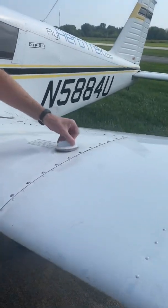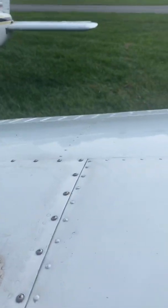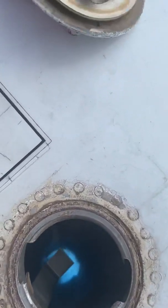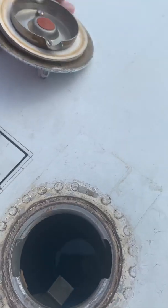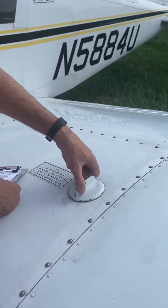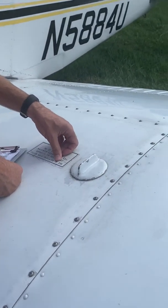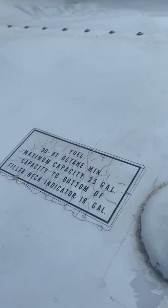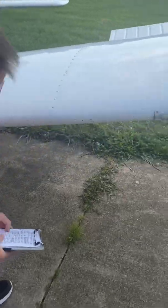If it's full, it's 25 gallons. If it's up to that little lip it's 18, but it's not — it's at 18 — so we're going to get fuel and fill it to that lip. We'll have 18 on both sides, so we're definitely getting fuel today. Most people only fill it to that 18, so chances are every time we fly we're probably going to fill this point out.